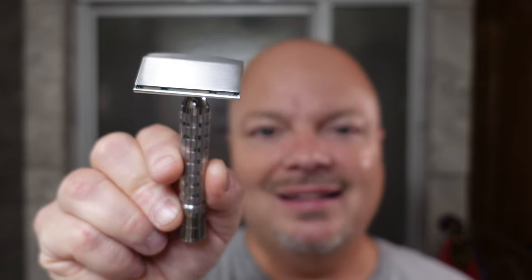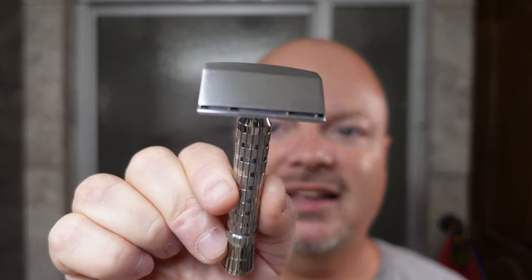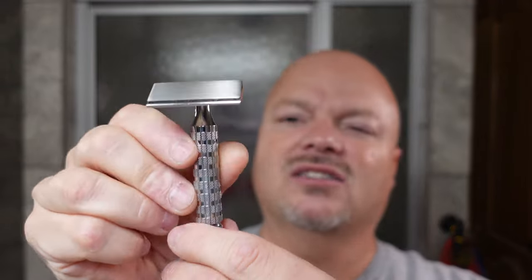I love these Christmas-themed soaps — it gets you in the spirit of giving and just having a great time overall. The razor for today is the PAA Starling. This is a prototype, not available yet.